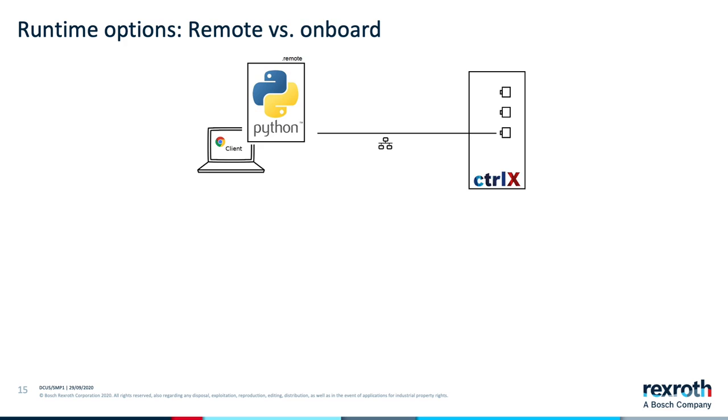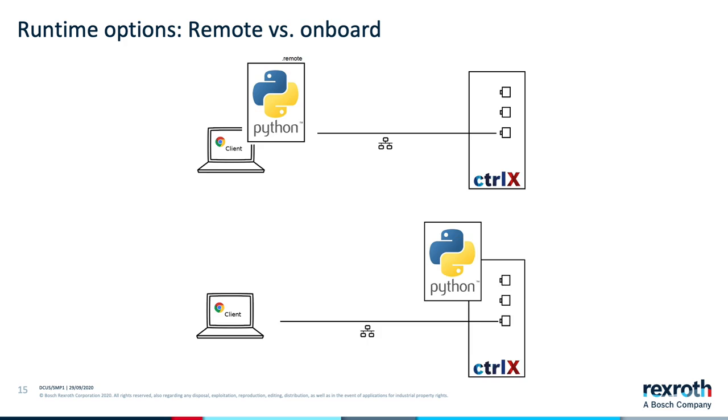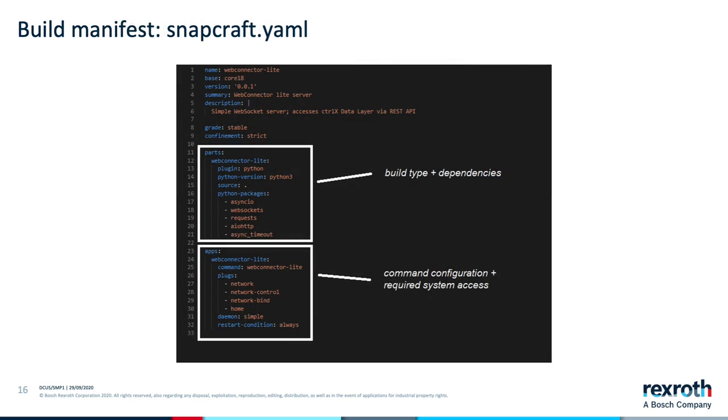The previous example showed how to access the control's data layer remotely using a small Python application. The same code can be built as a snap and run directly on the control itself. To do this, we must define a build manifest in the form of a snapcraft.yaml file. This file will look something like the listing shown here.